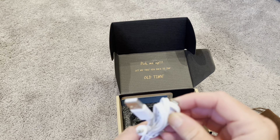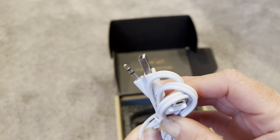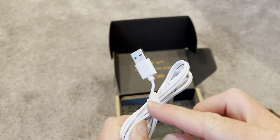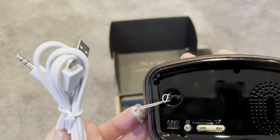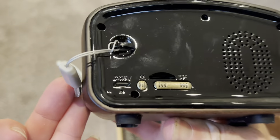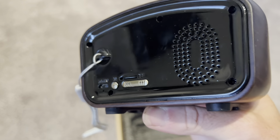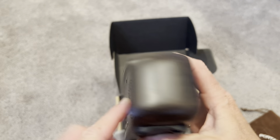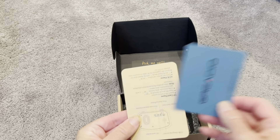You also get some cords so you can connect the speaker to your computer if you'd like and play sound with this aux cord, or you can use a regular Bluetooth connection. It also has a slot right here for a TF card, so you can use this in so many different ways. You can see the speaker on the back, and the music also comes out of the front.